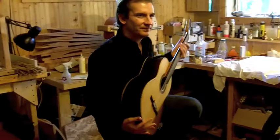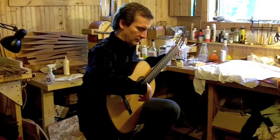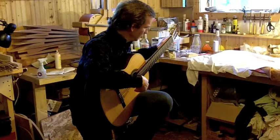I mean, eventually I'm gonna sit down, but... Did you play it a little bit? Oh yeah, I'm the only one who's played it. Do you hear the sound? So loud!